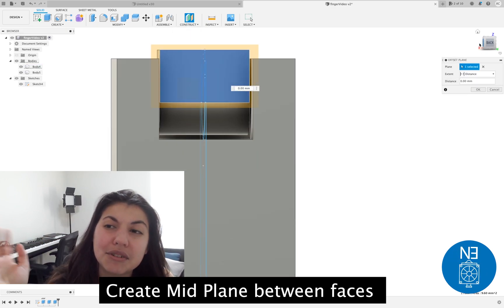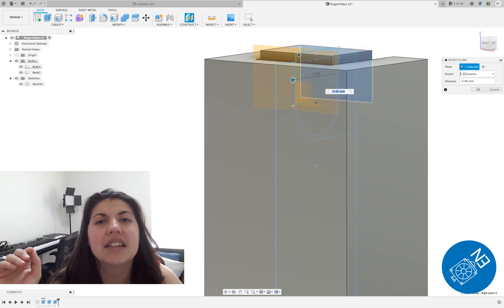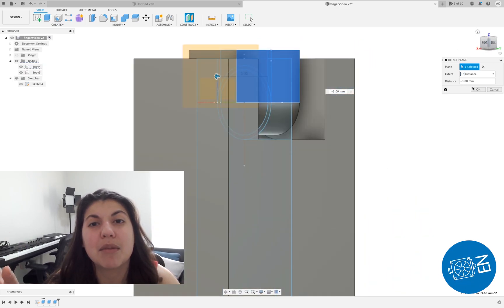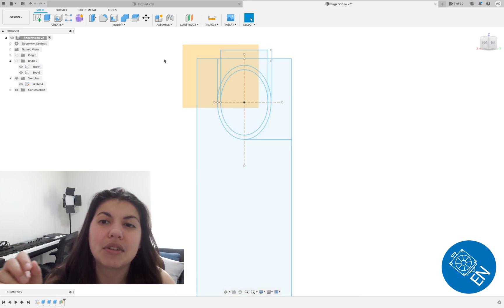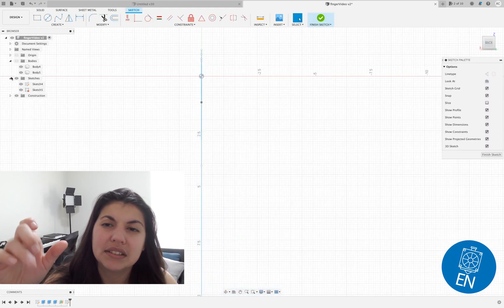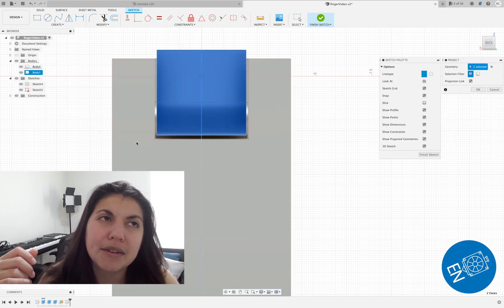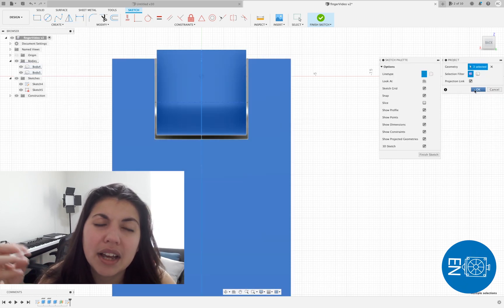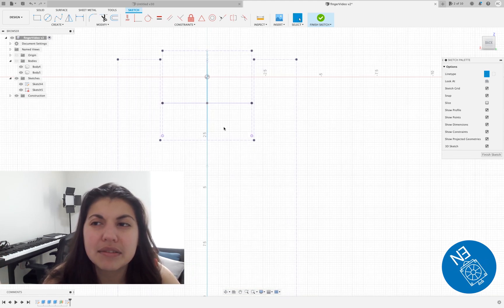I spent a lot of time looking at other models and trying to figure out how they did things. Now that the square hinge parts are done, you can create a mid plane, and on that mid plane I'm going to use a revolve circle tool to create the sphere that creates the ball hinge for when something rotates. I think this is my first time really finding use in the revolve tool.